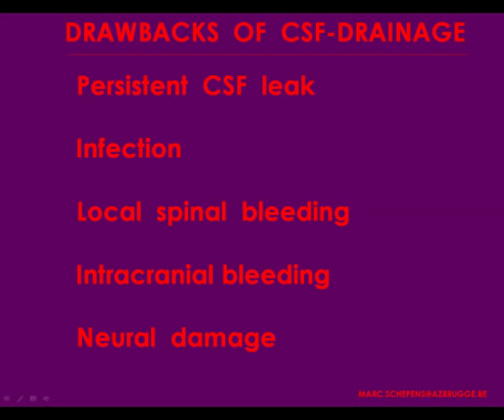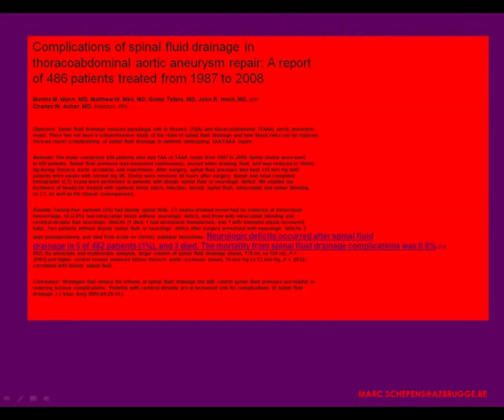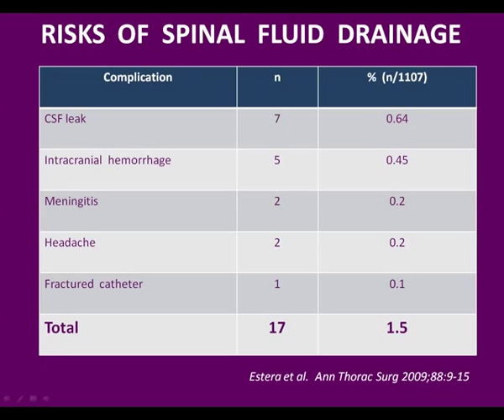We still rely on CSF drainage because it is one of the pillars of spinal cord protection. It has some drawbacks as illustrated here, but in at least two papers, the complications related to spinal fluid drainage amount to only one to one and a half percent. The Houston group has illustrated the same results — one and a half percent total complications related to spinal cord fluid drainage — which is negligible in my eyes.